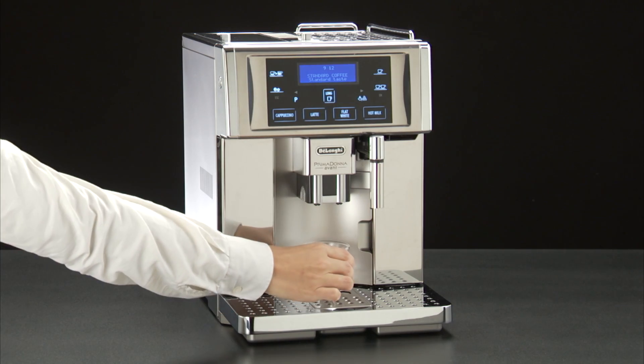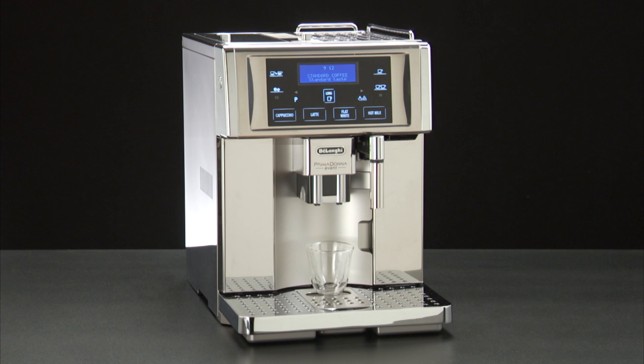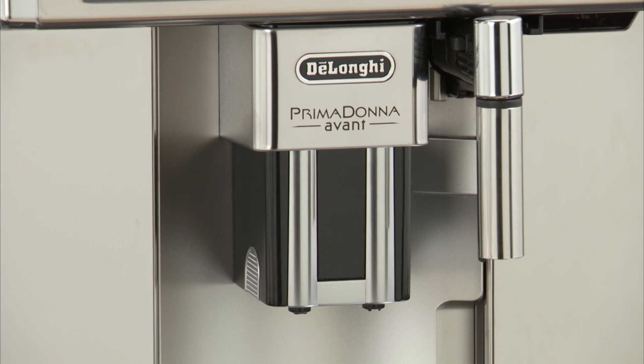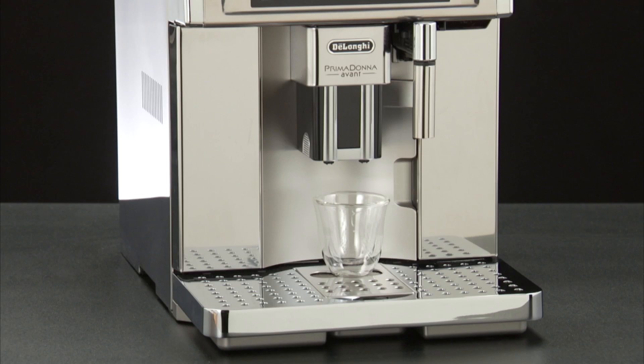Place your cups under the coffee spouts — one cup if you want one coffee, two cups if you want two coffees. Lower the spouts as near as possible to the cup. This makes a creamier coffee.